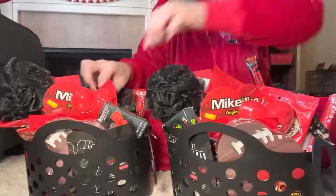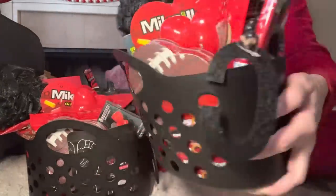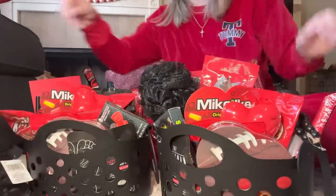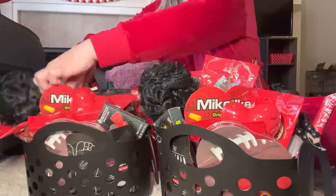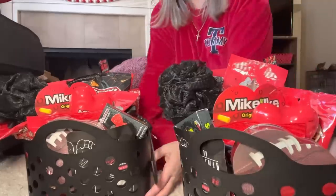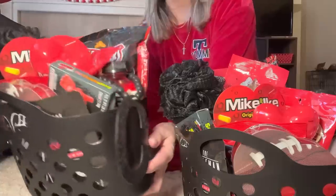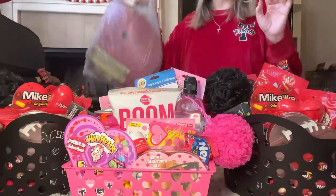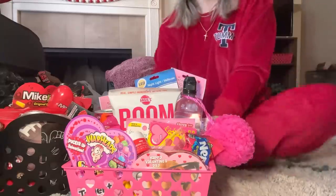Look at these gift baskets — do y'all see? They got the C, the basket, all kinds of black and red, literally every little treat you can think of. I thought this was so cute y'all — so many little goody items, just a little treat to say I love you. It doesn't always have to be just your classic stuff. Look how cute that is — it's so cute!